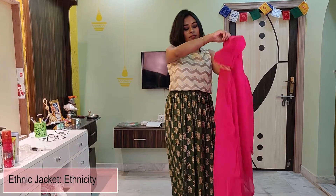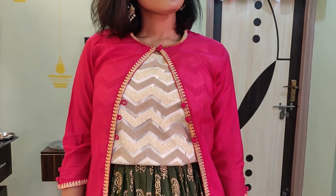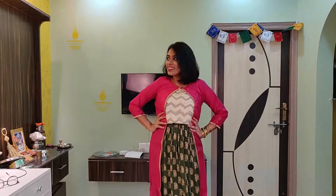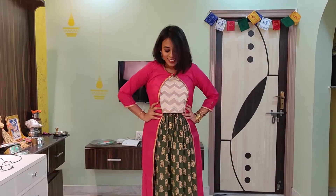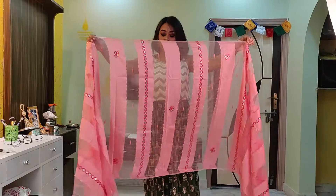Next, styling the same skirt with another ethnic jacket. This time I am tying up the buttons in front and keeping it like this. This is how you can style up your skirt with a high front sleeve jacket. If you have more layers in your skirt then you are going to slay this look.